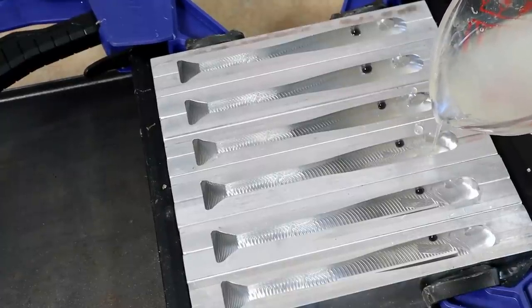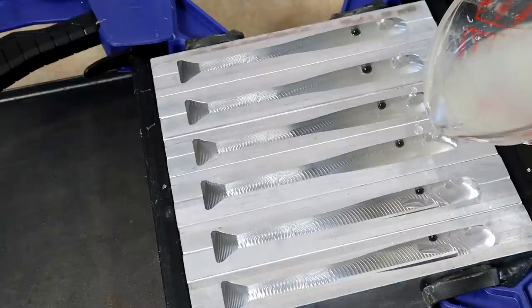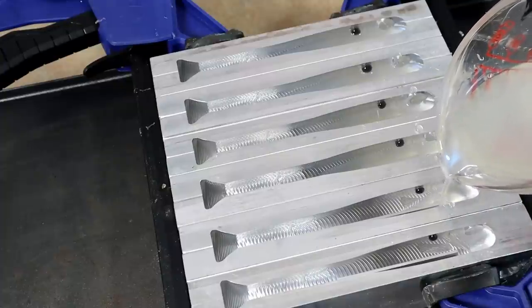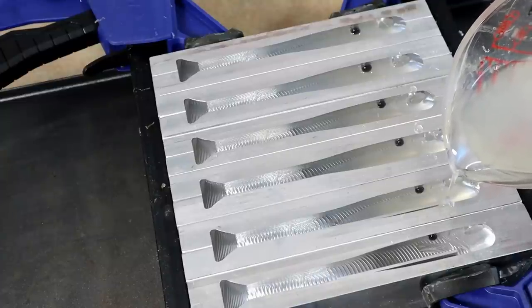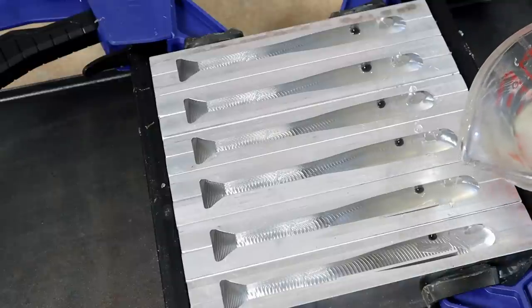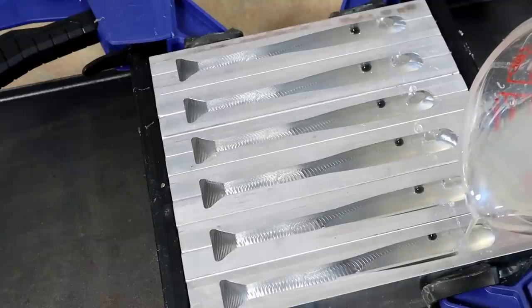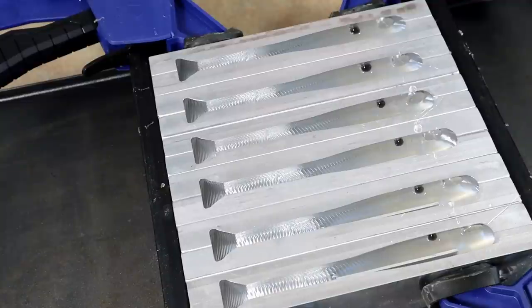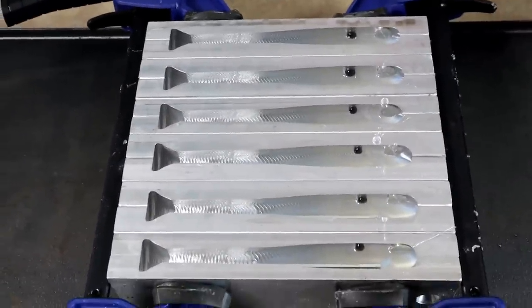I'm pouring this belly color and attempting to pour it shallower - actually not going to pour it past the top of the hook slot, because I'm going to add two veins and I don't want the veins to spill over into the tail. Sometimes your vein spills into the tail and it looks really good, but I'm going to attempt not to do that. I don't have a whole lot of experience pouring two veins yet, so exactly where to pour this belly is still a little bit up in the air for me.